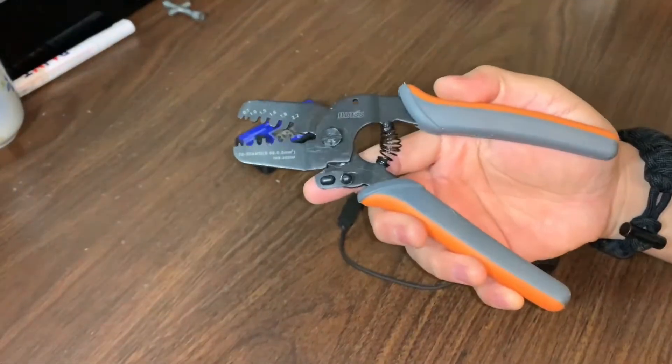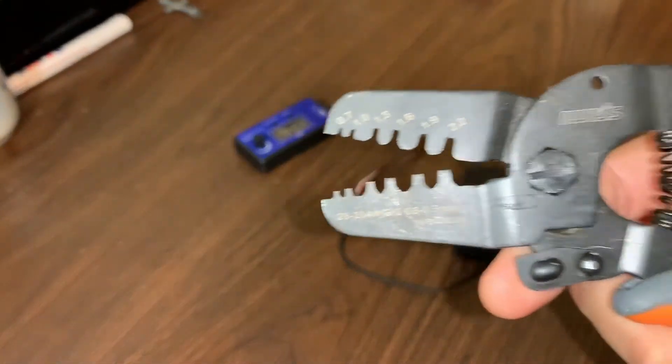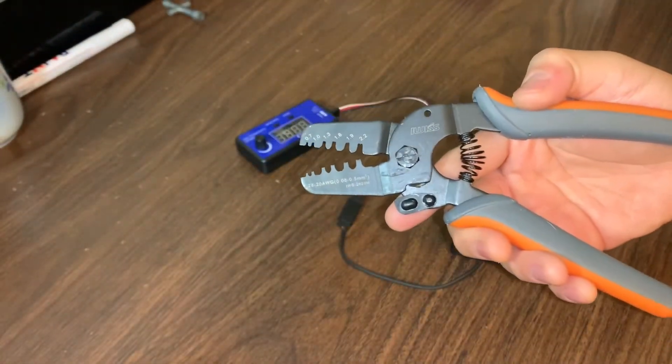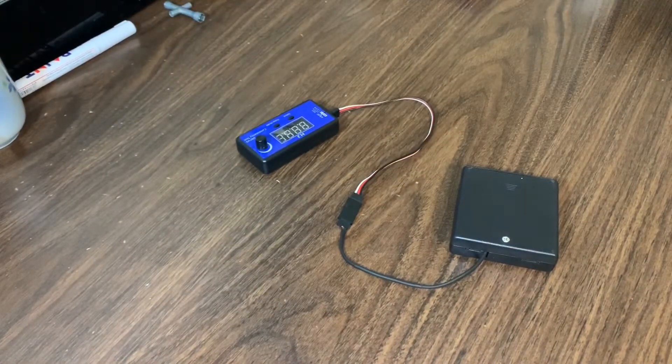I'll also link a pair of crimps that work for the JST connectors. I bought these off Amazon — they were a little expensive at 20 bucks, but you might be able to find them cheaper on AliExpress. I'll link the ones I bought in the description below and you guys can do the research yourself if you want to find a cheaper one.